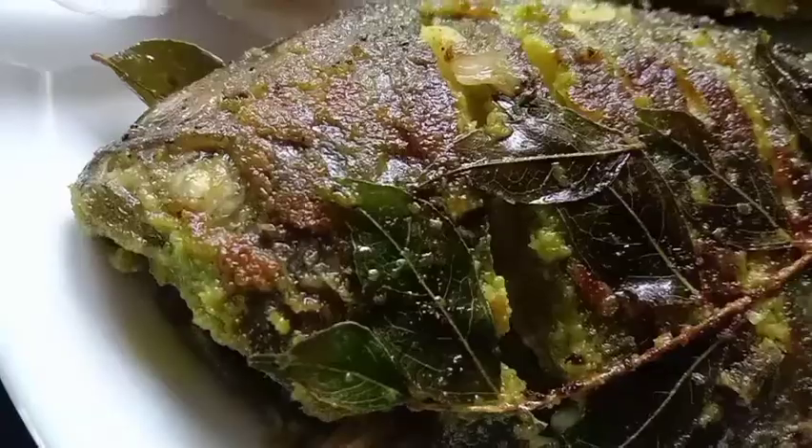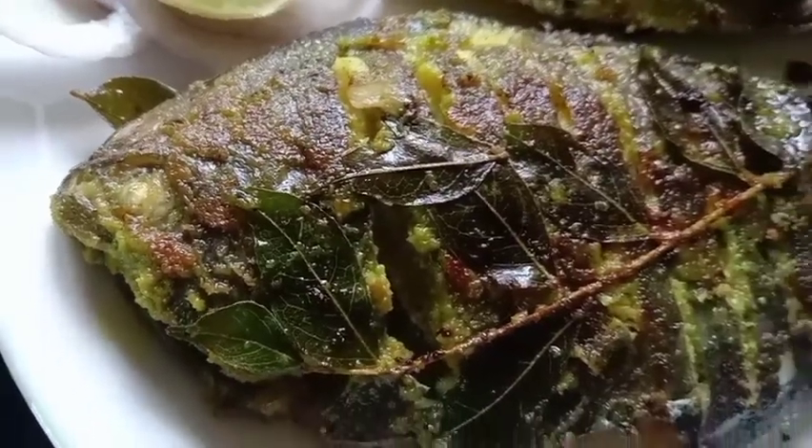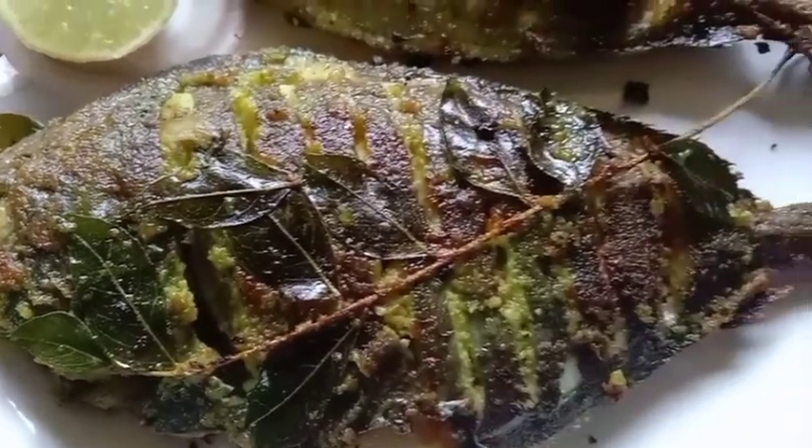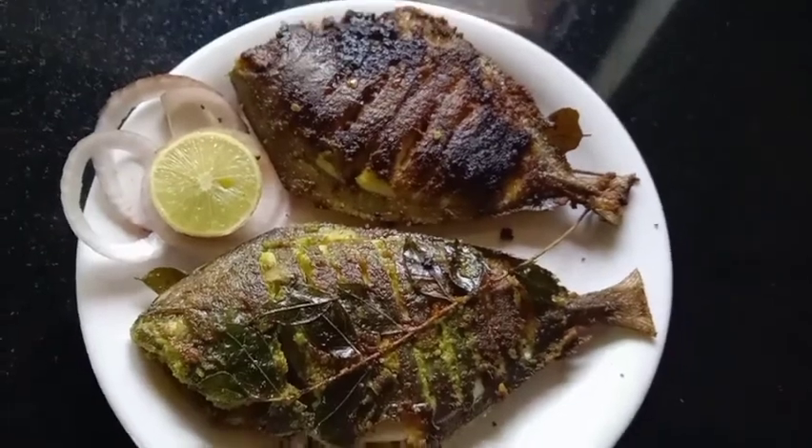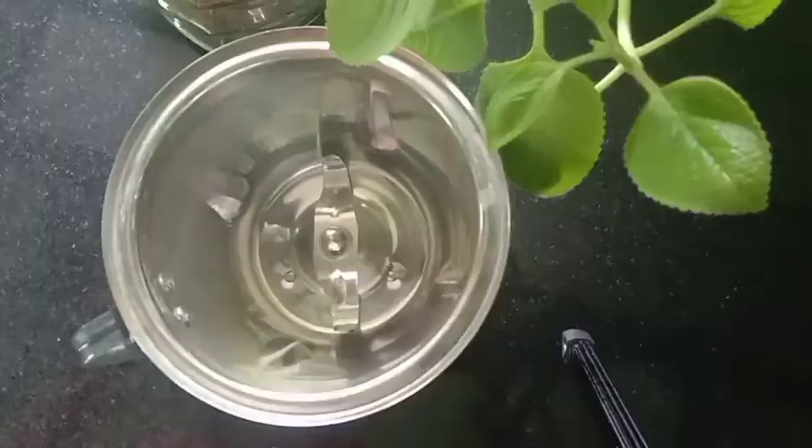we have a fish fry for this time. Now, today I am going to make this fish fry for this time.